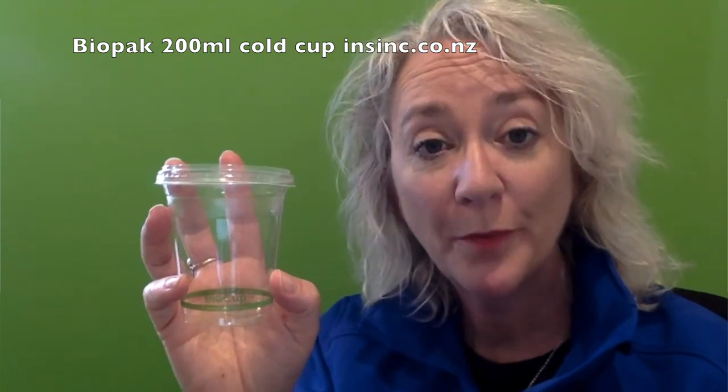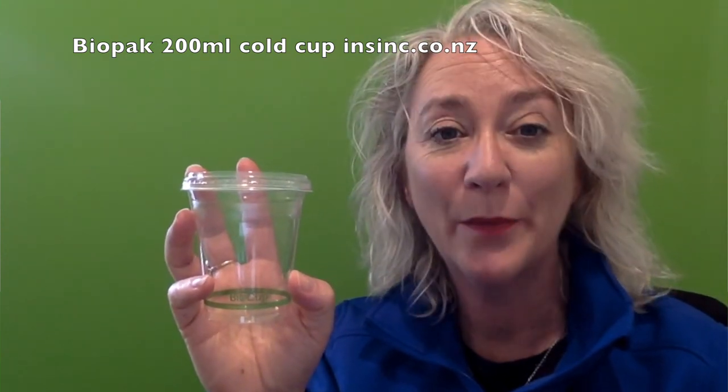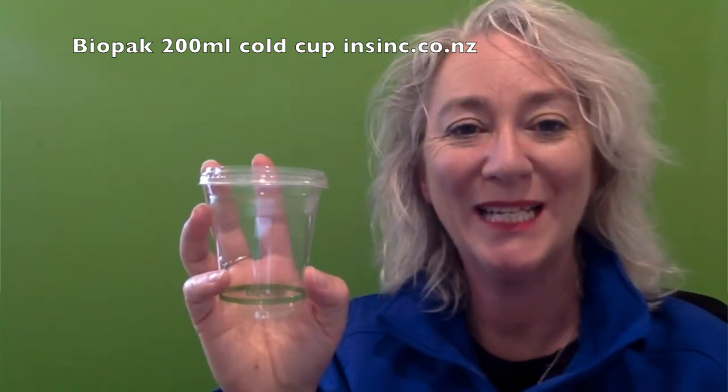If you'd like more information, please contact us on 0508 467 462 or on our website NSYNC.co.nz.